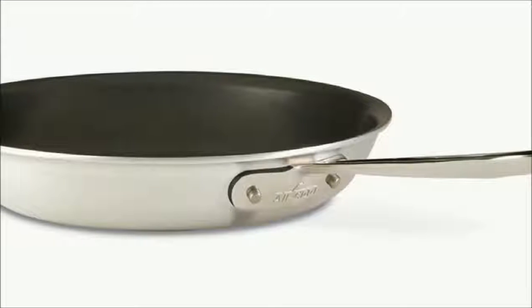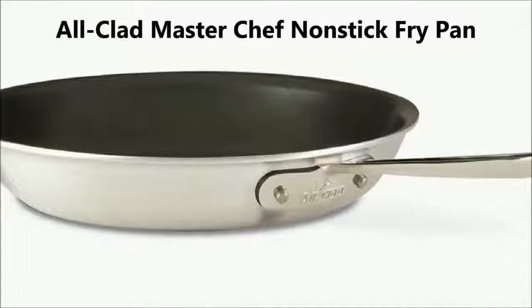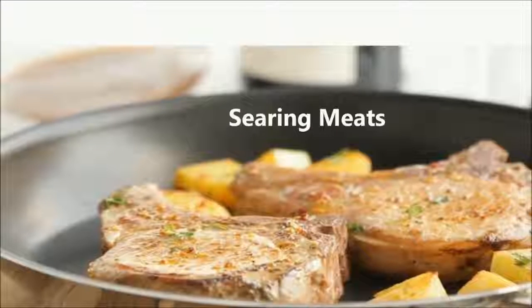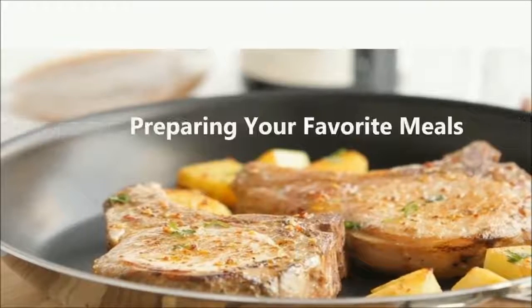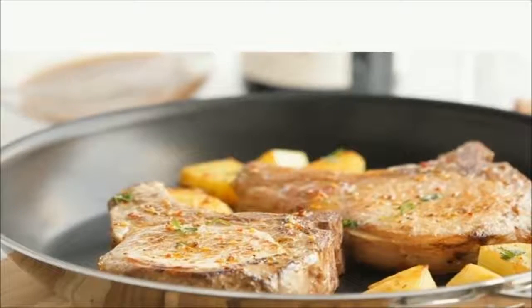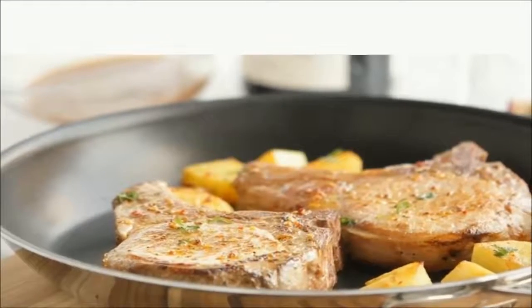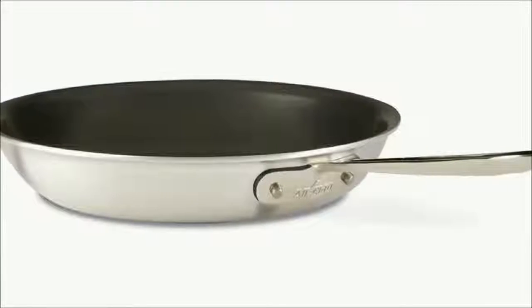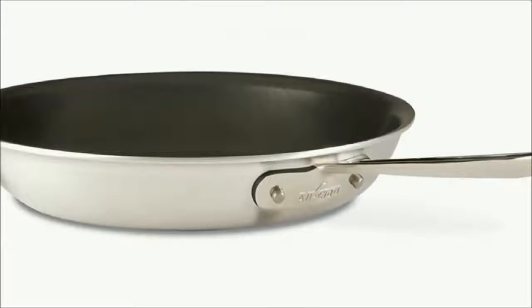After all our tests and research, we feel that the All-Clad MasterChef non-stick fry pan is the best frying pan. This frying pan is ideal for searing meats, frying eggs, or preparing your favorite meals because of its wide flat base and classic slope-sided shape. The pan's flat bottom and flared sides make it easy to toss or turn food.